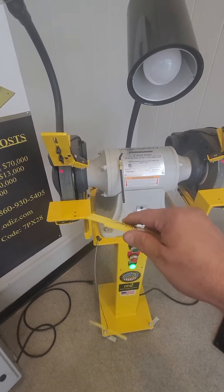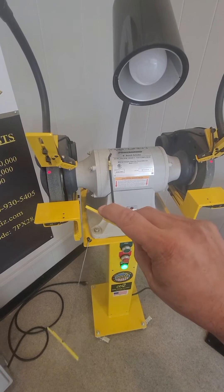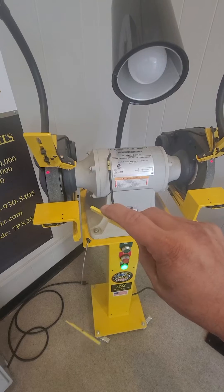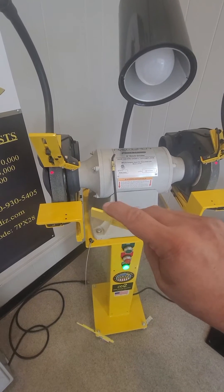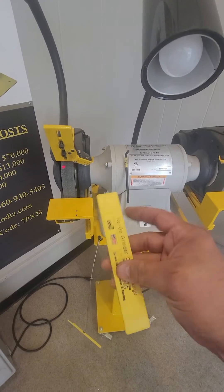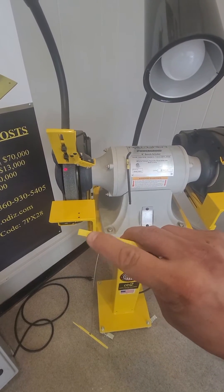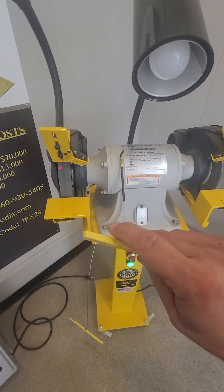OSHA 1910-215 has two standards: the work rest can't exceed an eighth of an inch, which our gauge was precision made for exactly that, and the tongue guard cannot exceed a quarter of an inch.